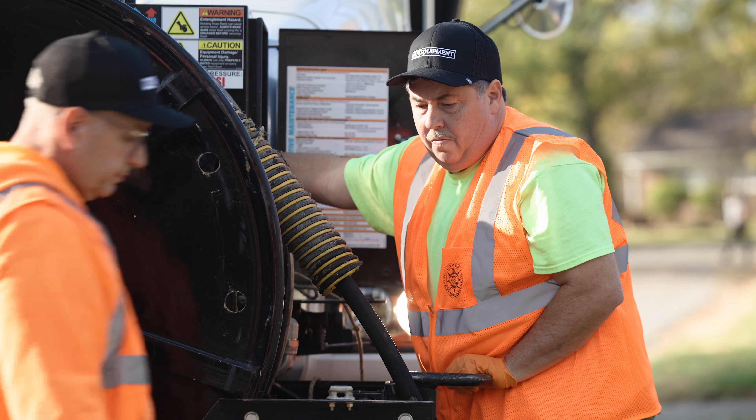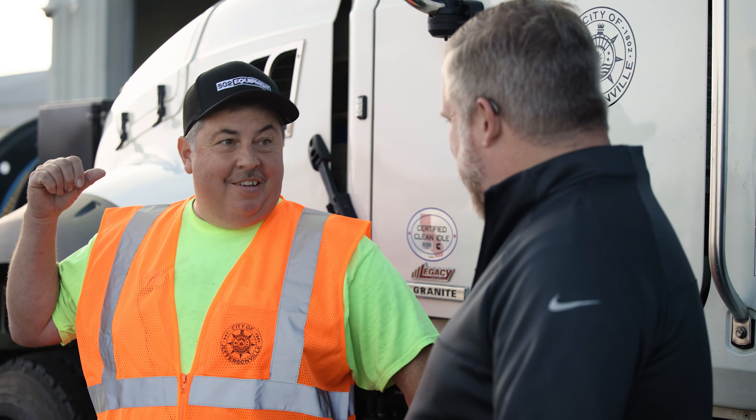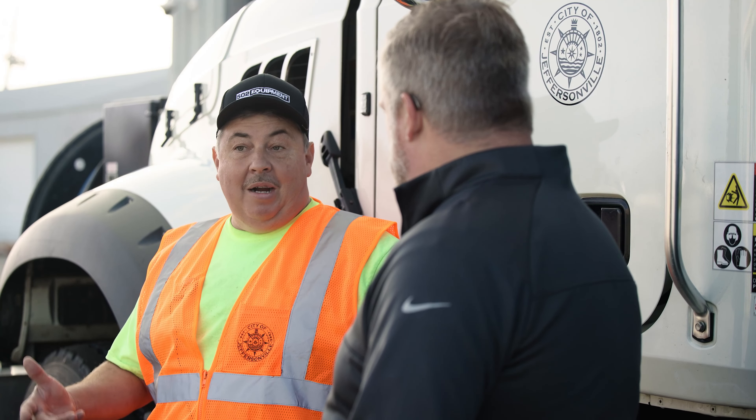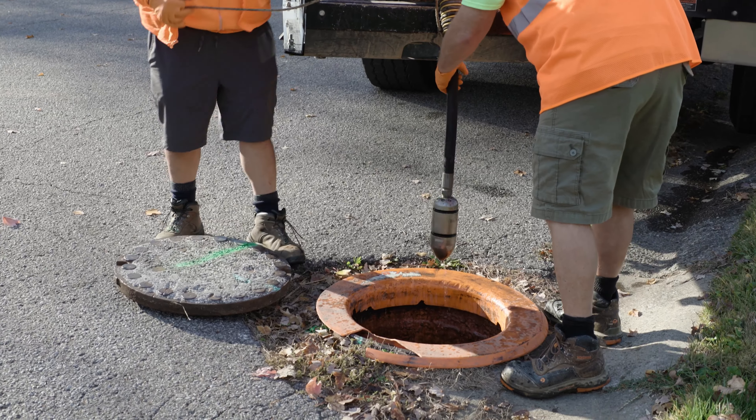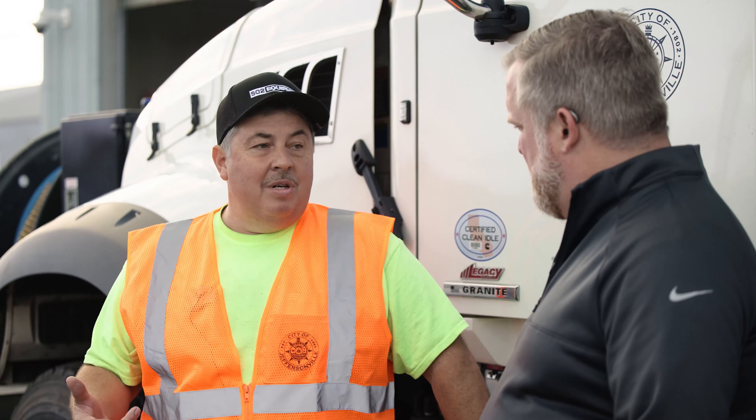My name is Lonnie Johnson and I work for the city of Jeffersonville Wastewater Department, running a vac truck — this is what I do daily. Of all the tools in my toolbox, the Revolution is my go-to. I don't worry about blowing up the toilet or getting hung up in an offset joint, and I don't need to make as many passes.